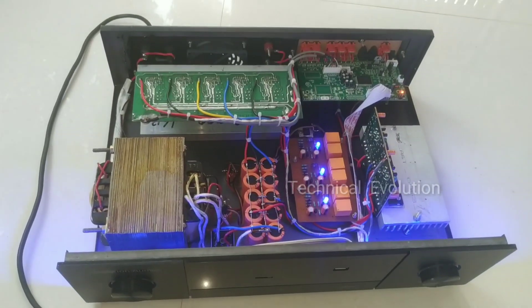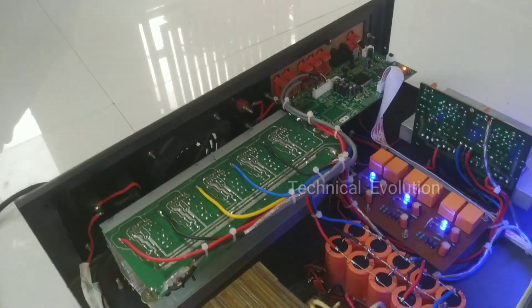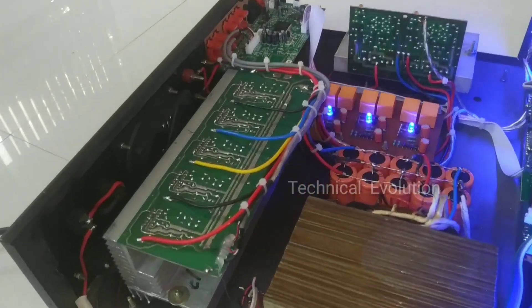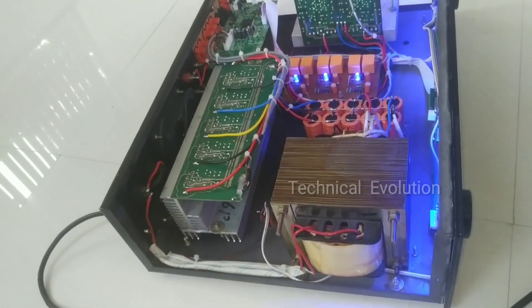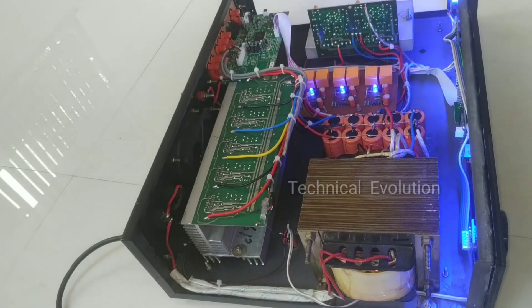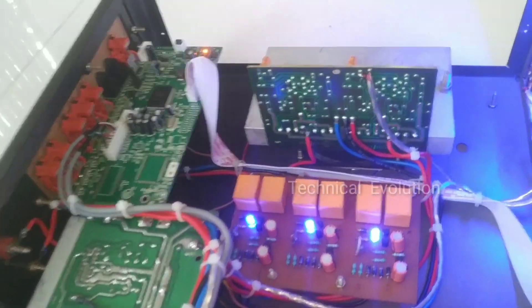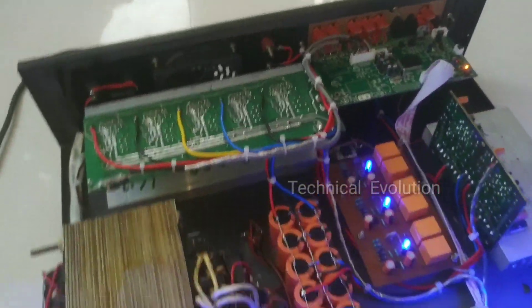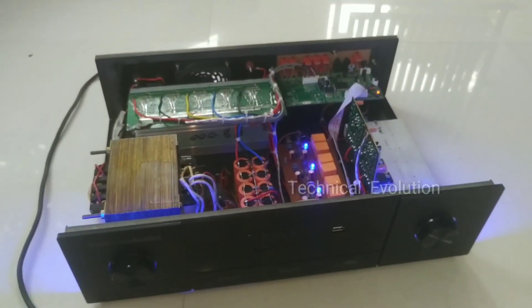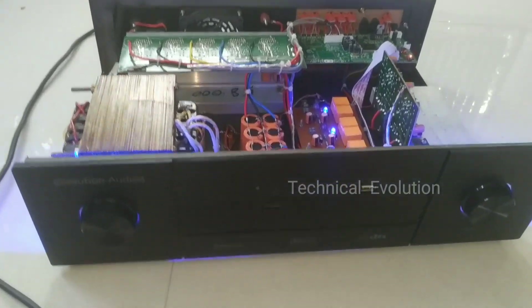It is a very useful device. We use a power device and a remote device. We use all types of speakers with this amplifier, including JPA compatible setups.